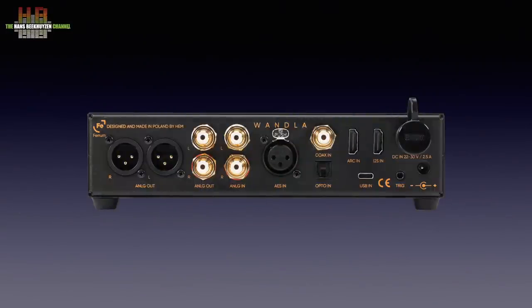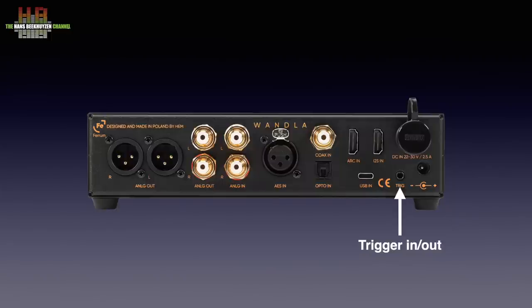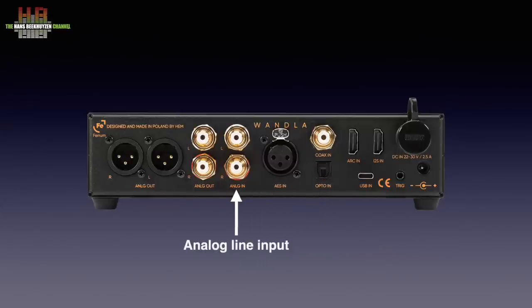On the rear there are two DC power inputs: one standard 5.5 x 2.5 mm barrel connector for the supplied brick power supply and one 4-pole connector for the Hipsters power supply. There is a trigger input or output depending on a menu setting. The digital inputs include an I2S input on HDMI connector, a USB-C input for connection to a computer, an HDMI ARC input for connecting to your TV, and three AES-3 inputs: Toslink, SPDIF, and AES-EBU. The stereo analog inputs accept line level, so for a turntable a pre-preamp is needed. The analog outputs are available as single-ended on RCA and balanced on XLR.